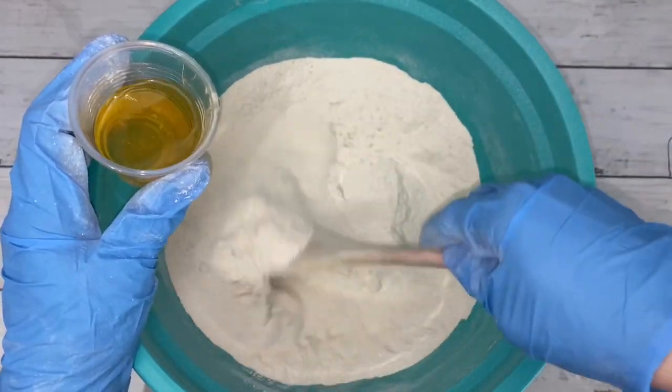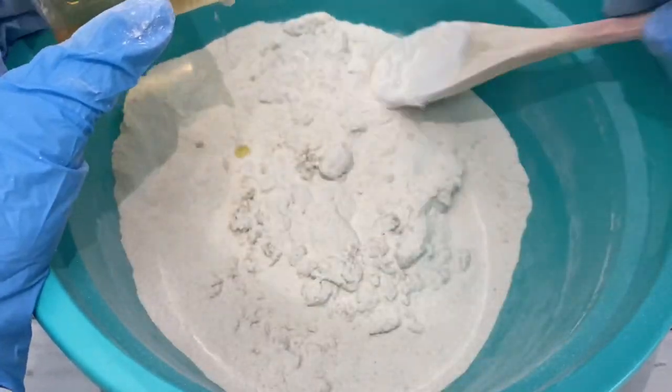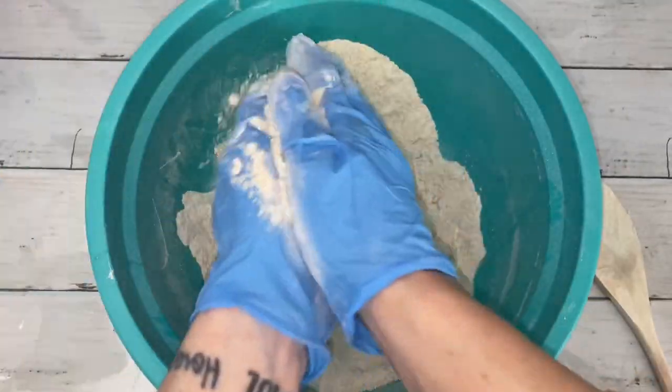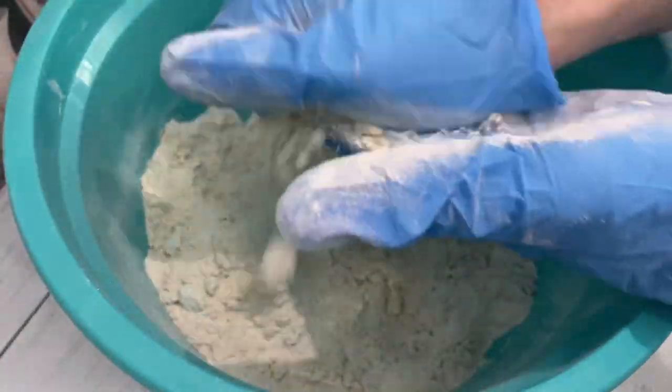This is a soft recipe, meaning you don't have to follow the recipe exactly — it'll work even if you change ingredients, adjust the amount, or even add additional ingredients. Tailor this recipe to suit your needs.